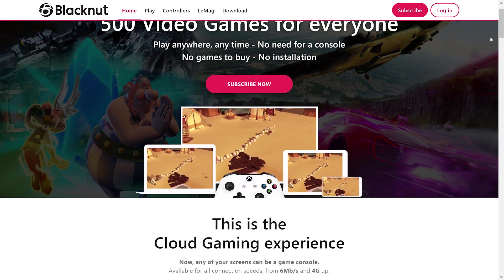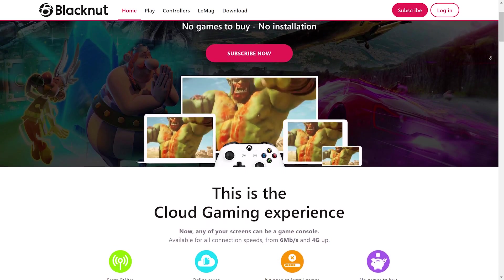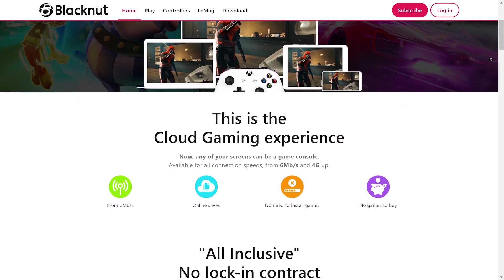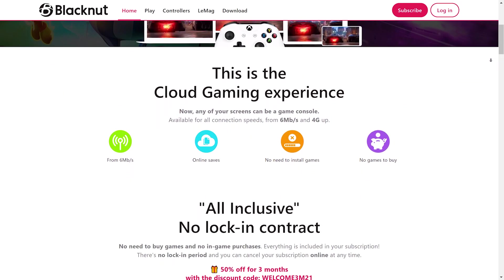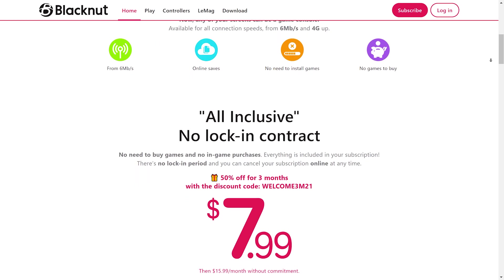Black Nut is a cloud gaming service located in France. We designate Black Nut as an exclusive cloud gaming service, and they call themselves an all-inclusive service similar to us. You can compare this service to Stadia or Luna.